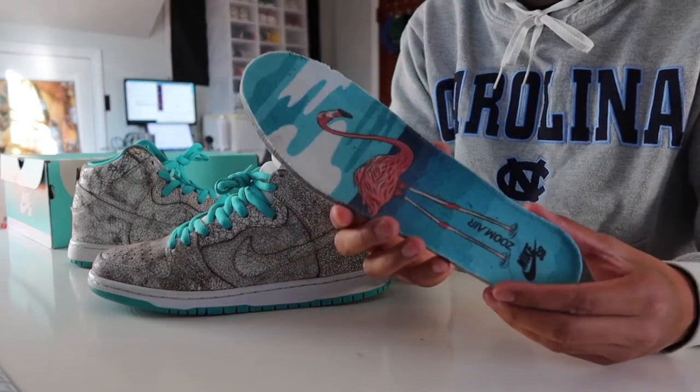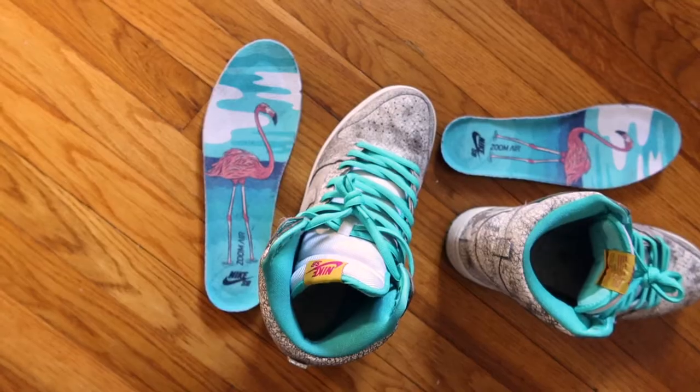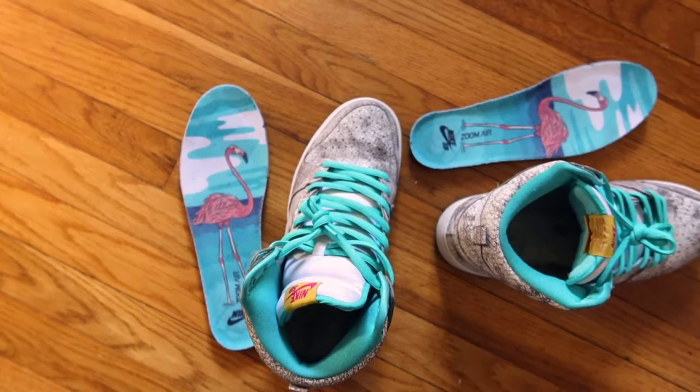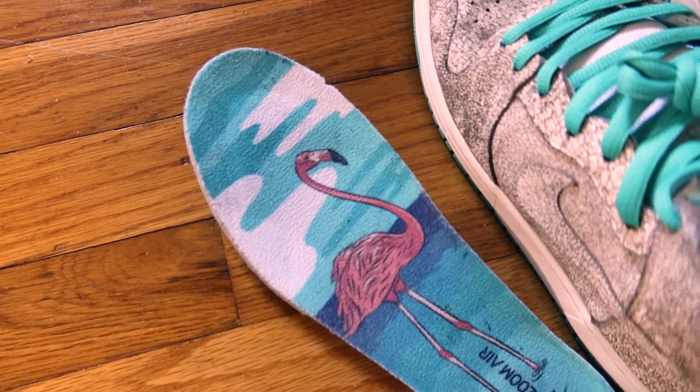Speaking of the tongue, you'll see a yellow tongue tag with a Nike SB in this flamingo pink color. And where you get a full sense of these being tied to flamingos is through the graphic on the Zoom Air insoles. It's a shame because they're not visible while wearing, but the overall detail is a nice touch.